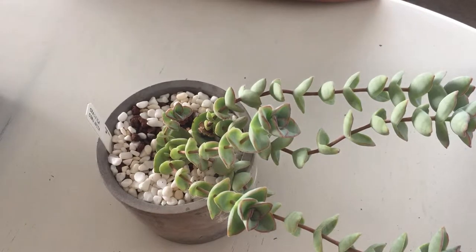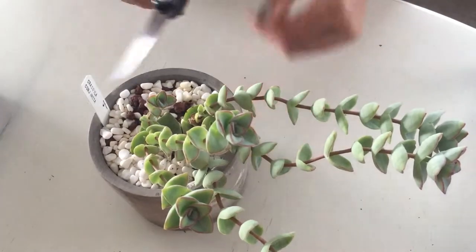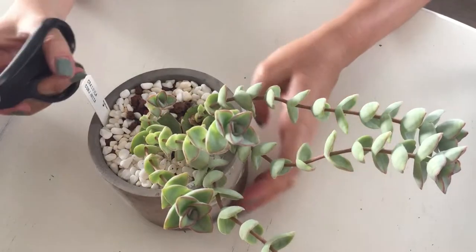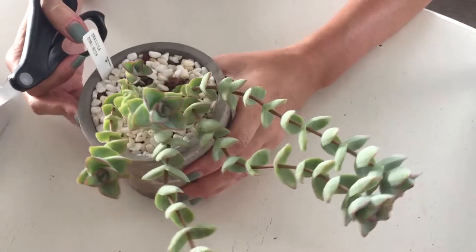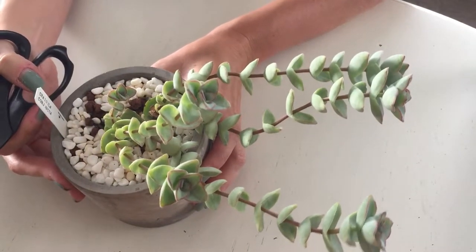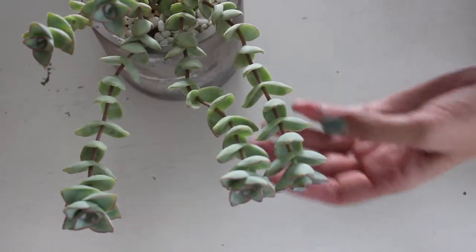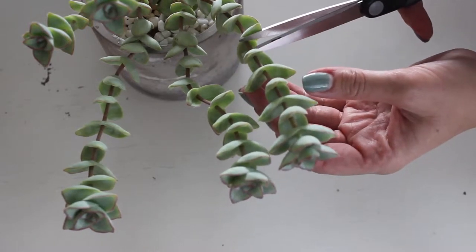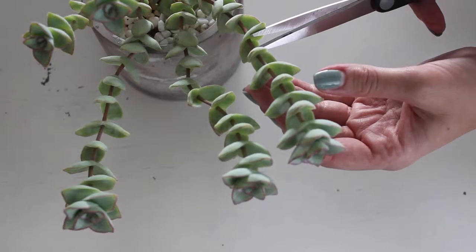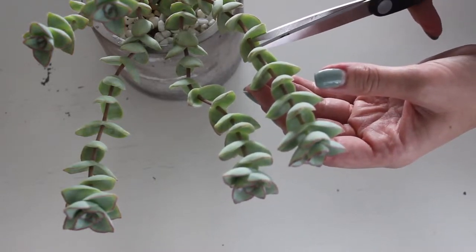First thing I'm going to do is behead my Crassula conjuncta. I've already cleaned my scissors with some rubbing alcohol — gave it a good spray and good clean. I'm just going to cut the heads off at a good length. I'm going to leave some stem on here because if it's just too close to the leaf, it won't stand up very well. So we're just going to cut.